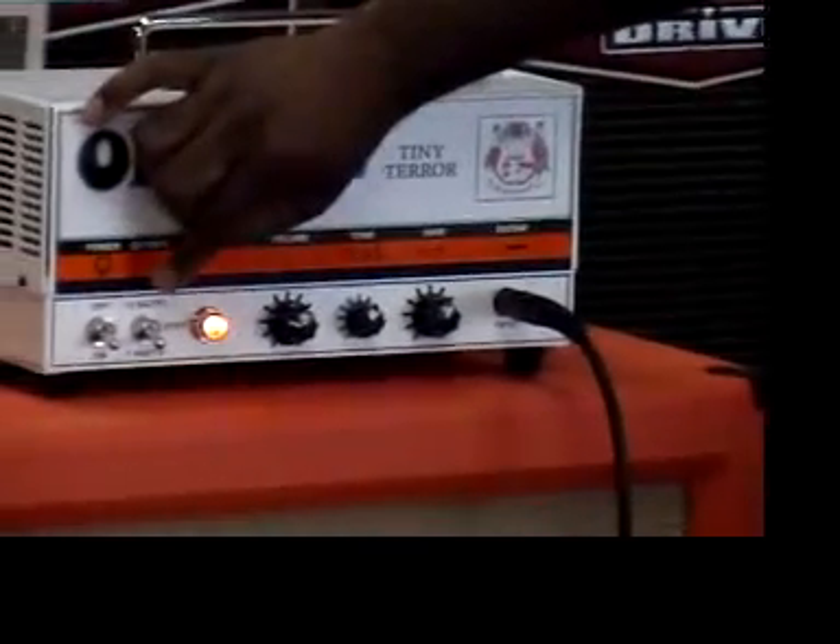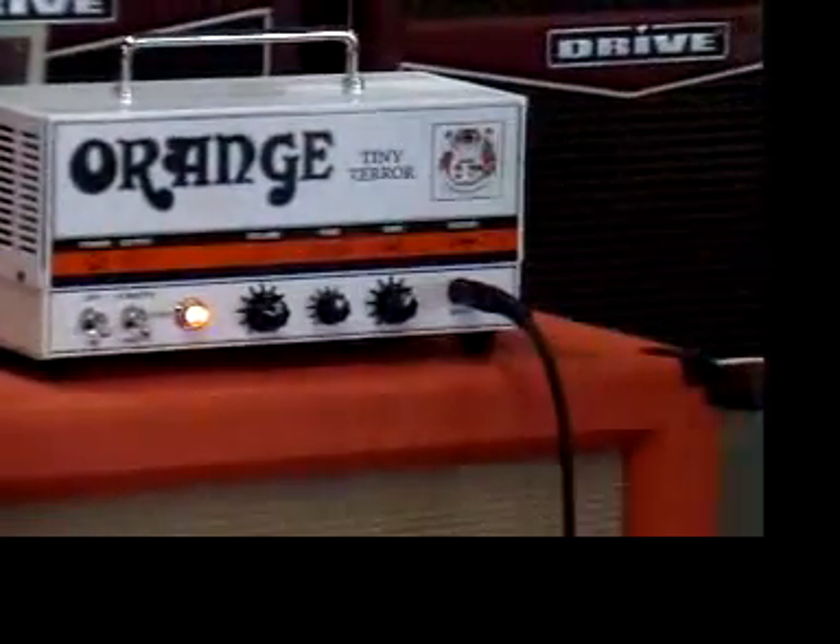So we're on 7 watts now — let's hear 7 watts with the amp basically clean.